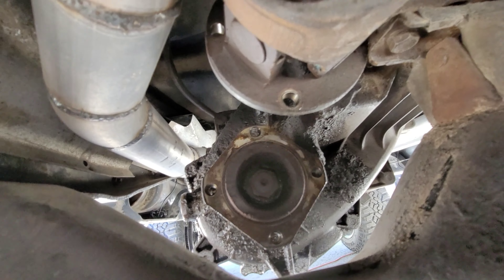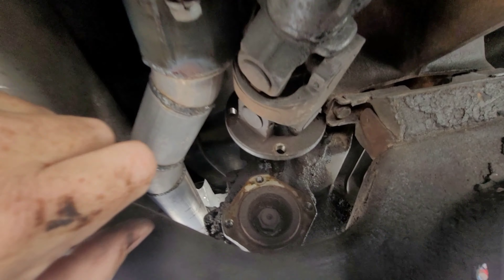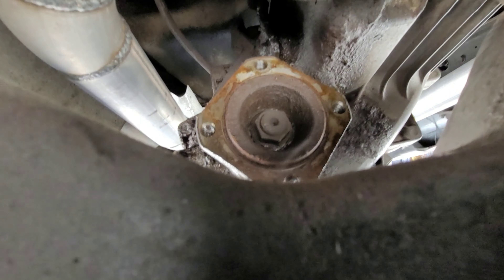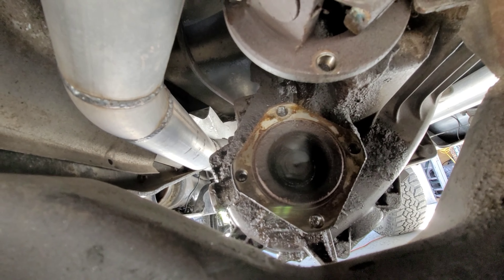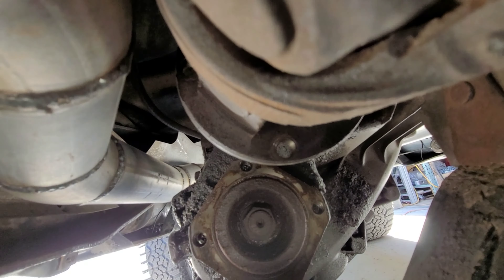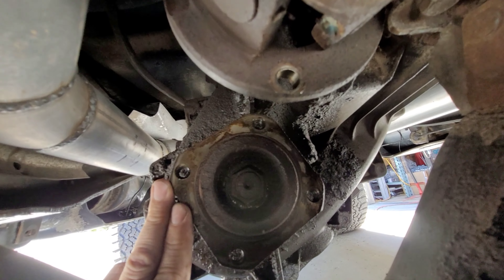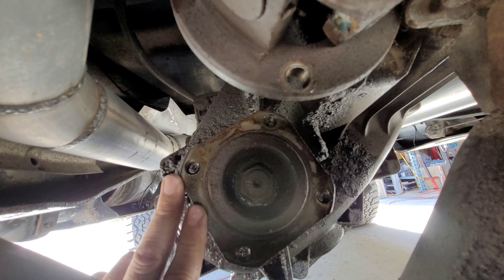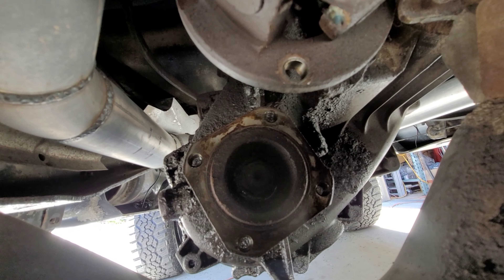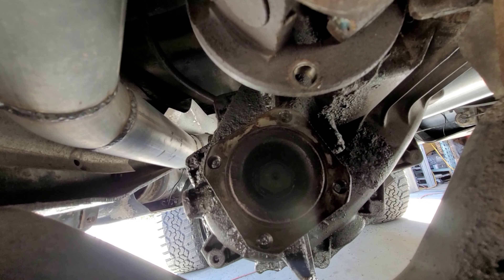If you guys look up here, I got the driveline disconnected. I got it wired up to the exhaust here. And right here, that nut is an inch and an eighth. So I'm going to take an impact and undo that nut, because I know I'm not going to be able to get it undone without putting it in four-wheel drive, and I don't want to put that much strain on it. We'll go ahead and get that going. And then we'll pull off the slip yoke here.